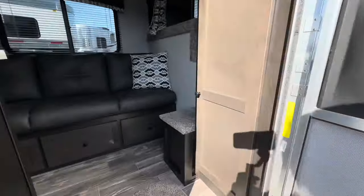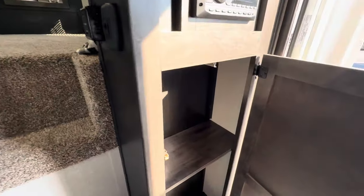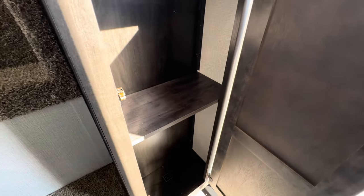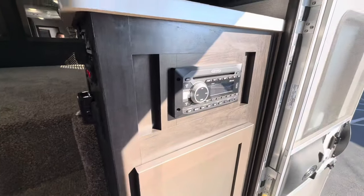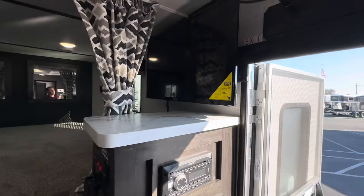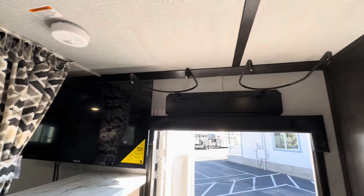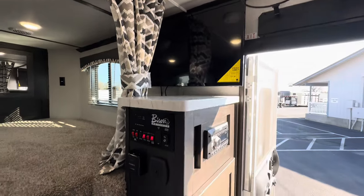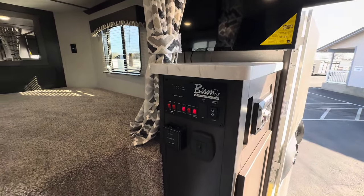Let's take a walk on inside. Straight to the right here we have a nice closet — this piece actually comes out so you can use it as a full closet. Got your stereo, 32 inch TV right above the camper door, some hat racks, and all your switches for your lights, electric awning, and sensors for your water tank.